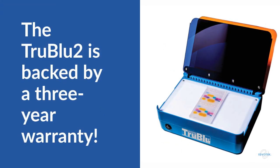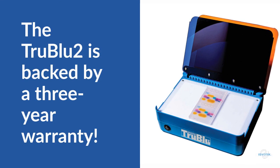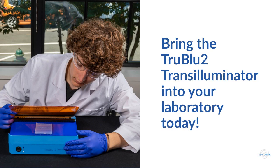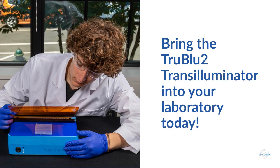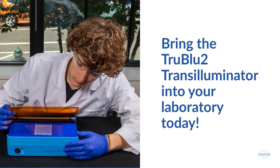The True Blue 2 is backed by an industry-leading 3-year warranty and lifetime tech support. Experience the power of the Edvotech True Blue 2 Transilluminator — the only transilluminator designed to meet the diverse needs of your biotechnology classroom. Try it today!